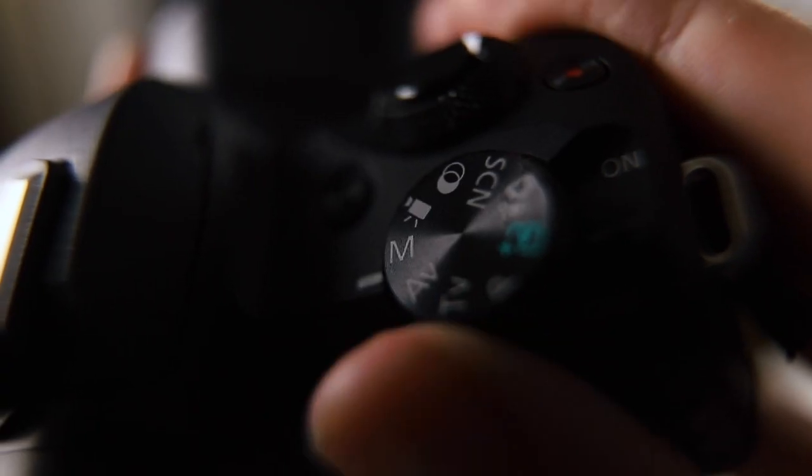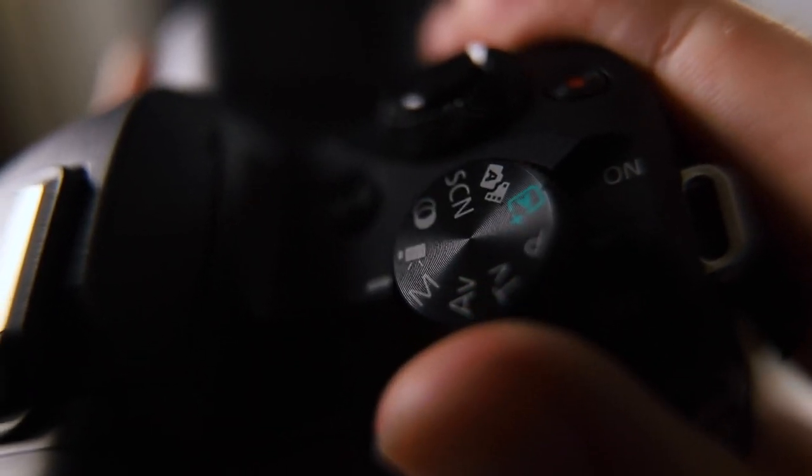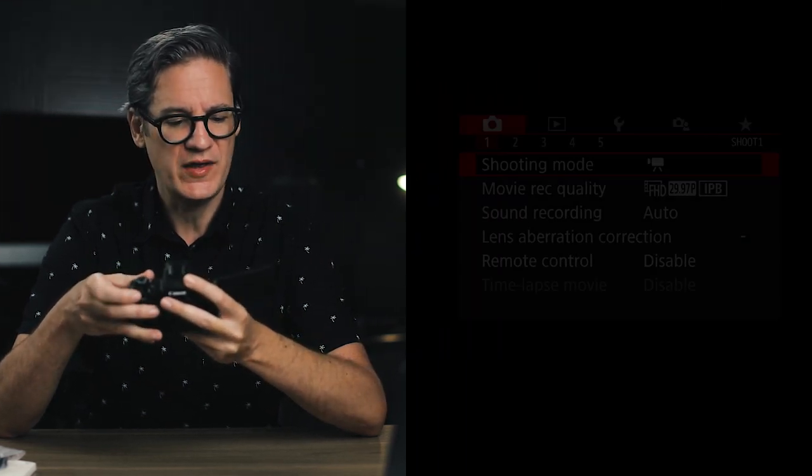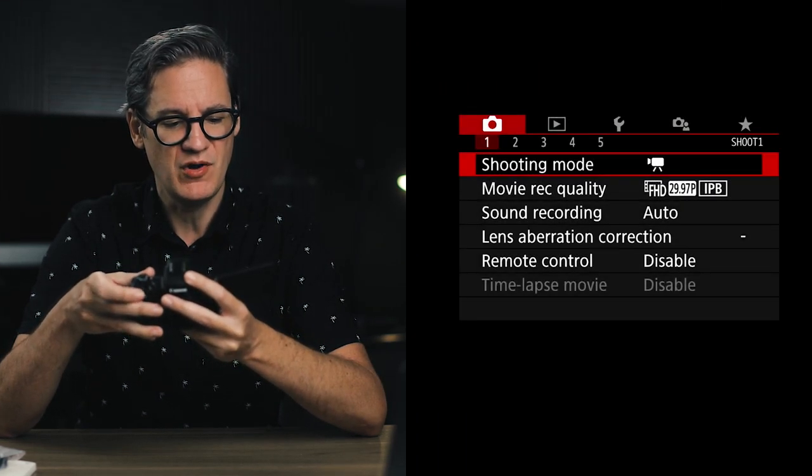The next step, if you haven't done so already, is to put the mode dial on the top of the camera into video mode, indicated by the little white camera icon. Now that we're in video mode, let's go back to the menu and start editing some settings. Go all the way to the very first menu option, which is the red camera at the far left.